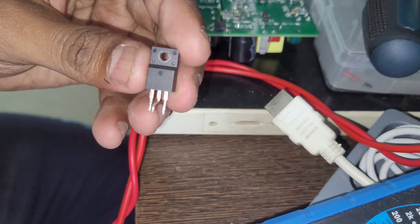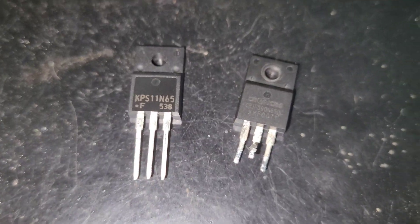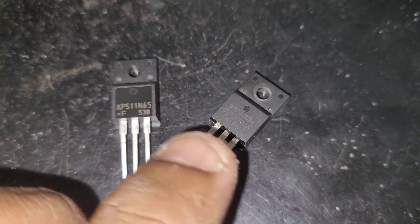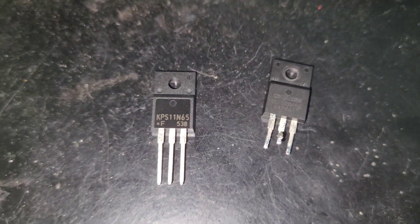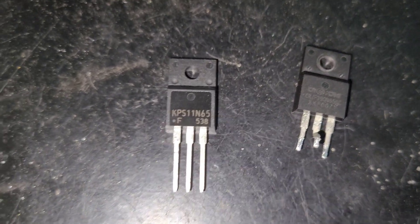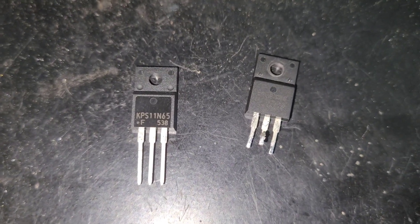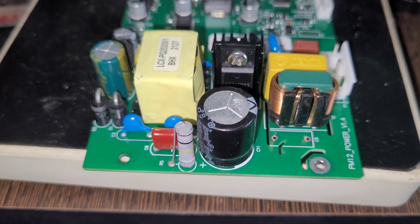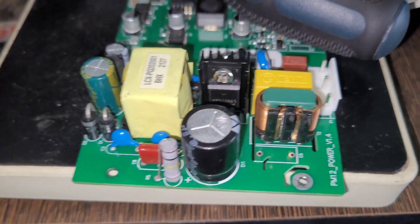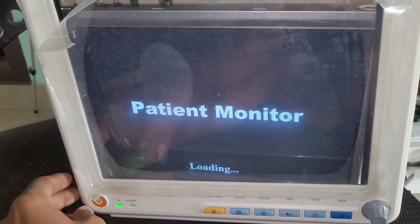Let's replace this MOSFET and see whether it will work. I didn't get the exact same part, but I have an equivalent MOSFET — 11 ampere, 650 volt. Now let's replace the component. The MOSFET has been changed. Let's connect the power cable and see whether the problem is fixed. I hope you enjoyed this video — like and subscribe for more videos. See you in the next one!